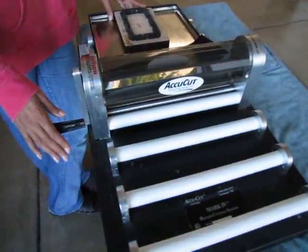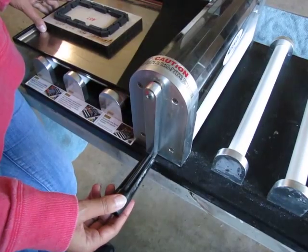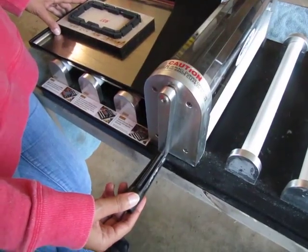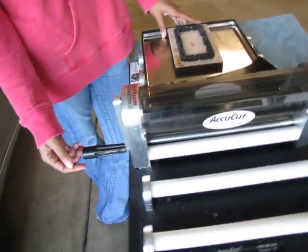The handle is over here, and we have it hanging over the table so that when you turn it you don't hit your hand on the table. You can do it that way, or you can prop your system up on top of boxes or some other stable surface to keep the handle from hitting the table when you go on the downturn.